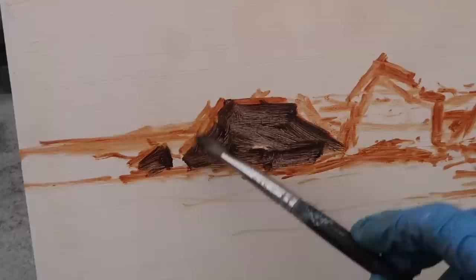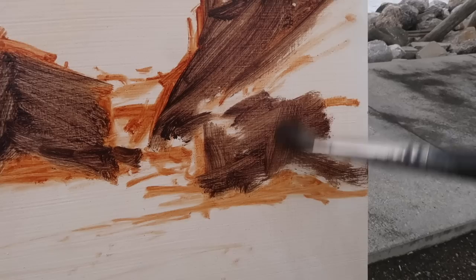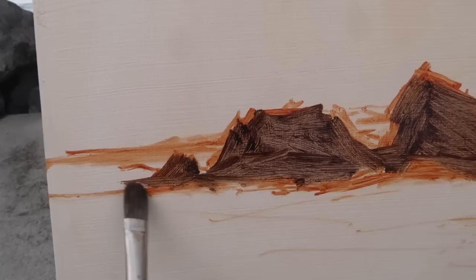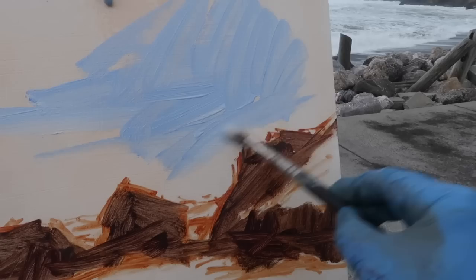Mixing up a dark using ultramarine blue, permanent red medium, and a touch of burnt sienna. I'm adding some titanium white to lighten it up a bit — I want the darks to be a little lighter than usual because there's so much moisture in the atmosphere. Keeping them lighter for now; I can always darken up around the base. Just trying to get an interesting pattern, and honestly I need to speed up — it's always a challenge to include as much of the process as possible.